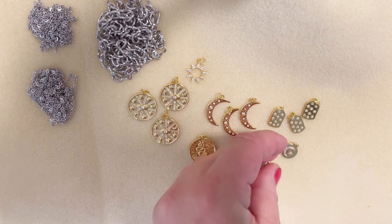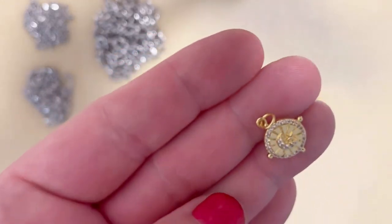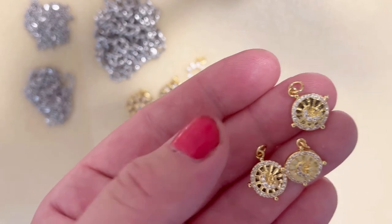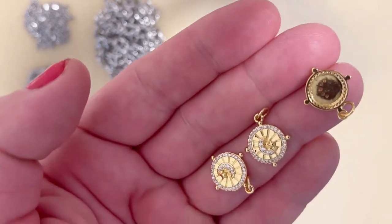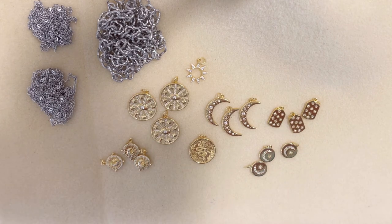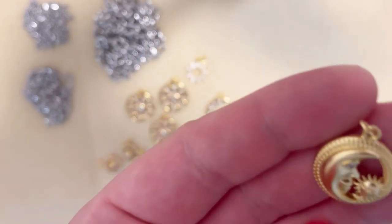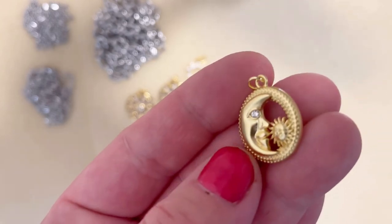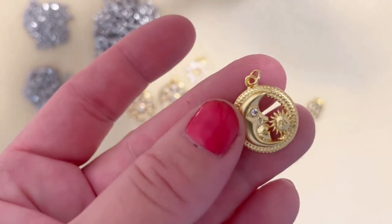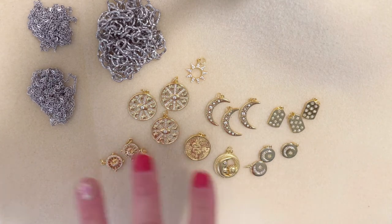My next one is again a teeny tiny something — a moon and star but a little bit different shape, as you can see. I like the cubic zirconia detail. I got three of them. My next pendant is a single one — it's a moon and star and it's a little bit matte. This moon is so cute and I like the eye made from cubic zirconia. It's so beautiful. I already have ideas and soon you'll see my finished project with that.